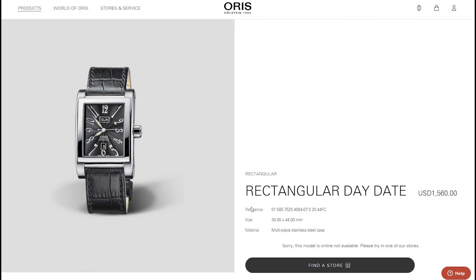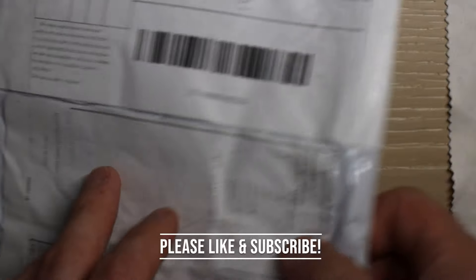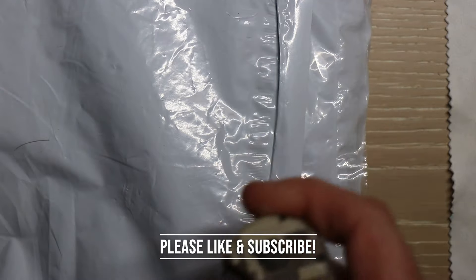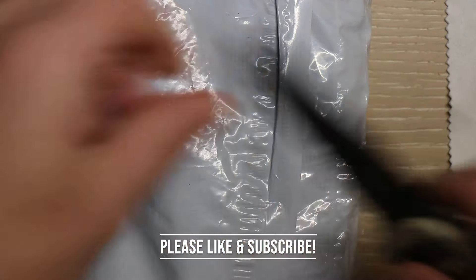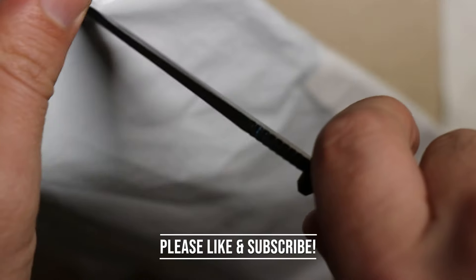Welcome back to the American Legends Watch Channel. This is a watch I've been waiting weeks for — it just arrived. It's an Oris, but not just any Oris. This is an Oris Rectangular.